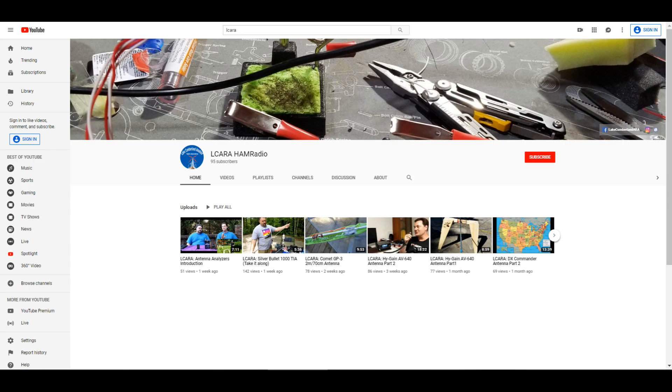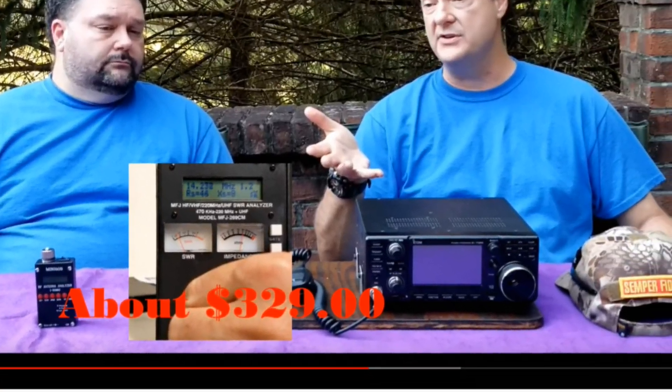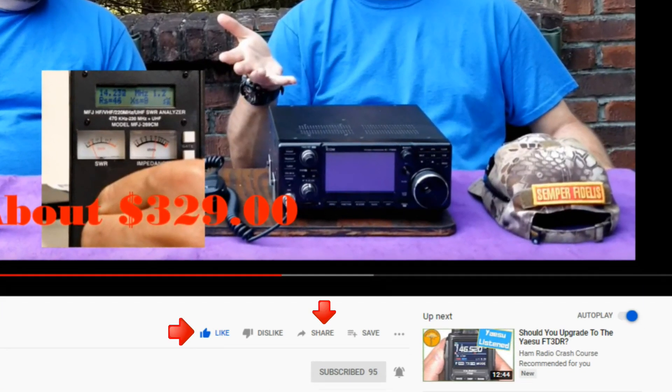If you're enjoying the videos we're producing here at ElCara, please help our club out by hitting that subscribe button. Also, give us some feedback on our videos — click the like button, share with anybody who may find it interesting, and be sure to hit the bell icon to make sure you get notified of the next video release.